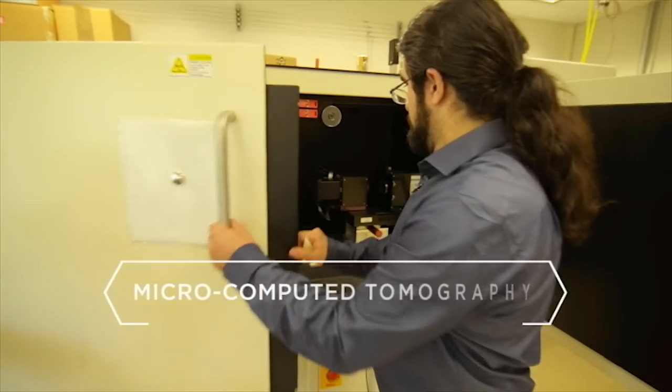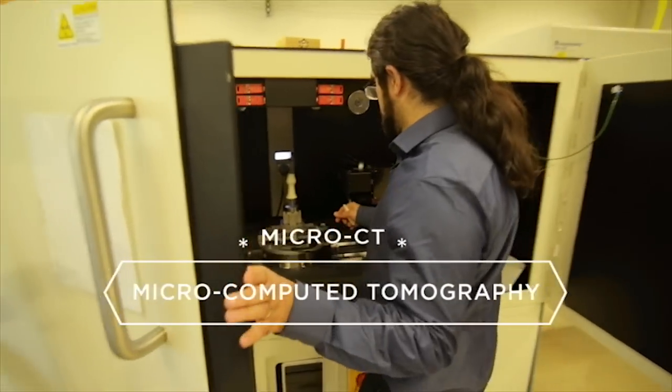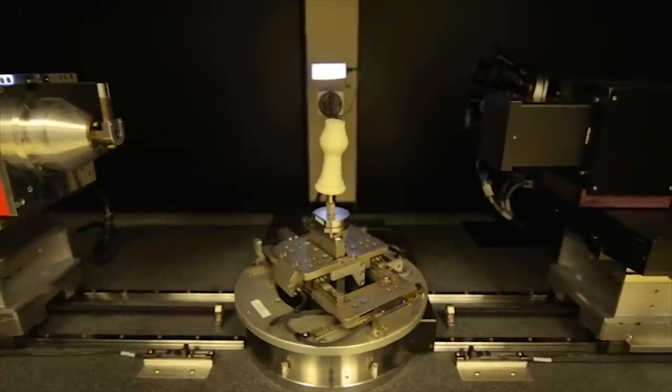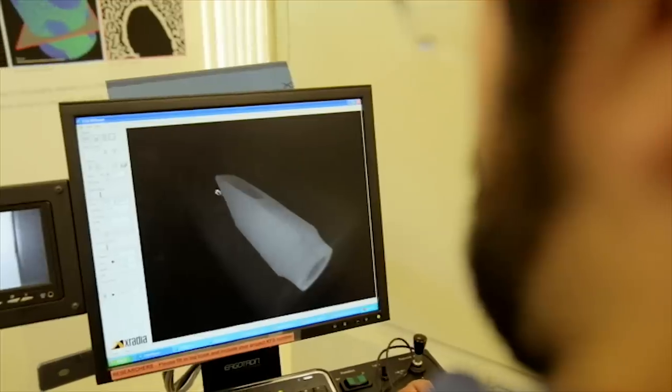We've devised a way to use microcomputed tomography, or micro-CT, to measure original instrument parts. This is similar to a medical CT scan, but much more precise.